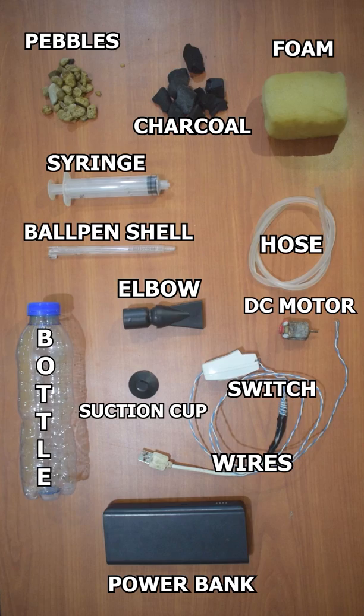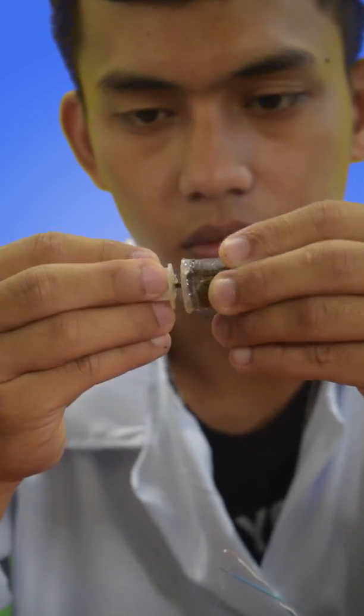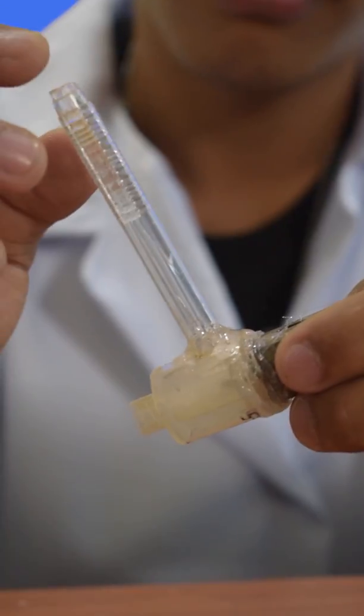These are the materials. First, we need to cut the straws into pieces to serve as a water vane for our pump, together with the DC motor. Connect the switch, wires and plugs to the source.